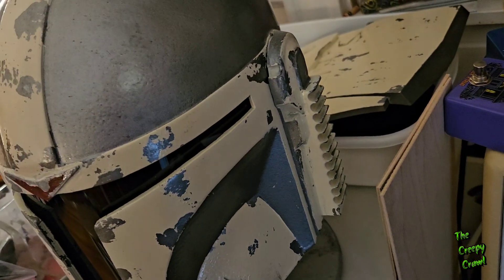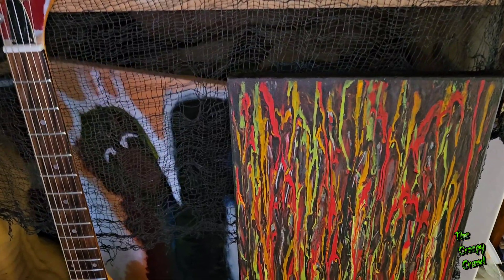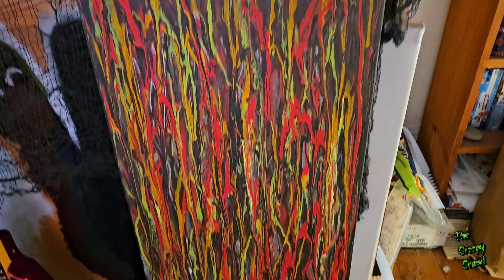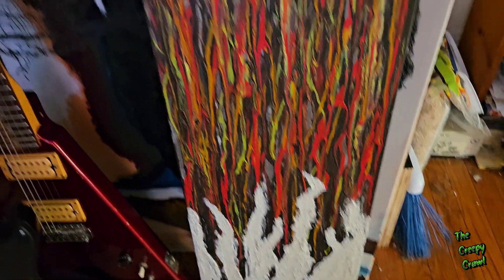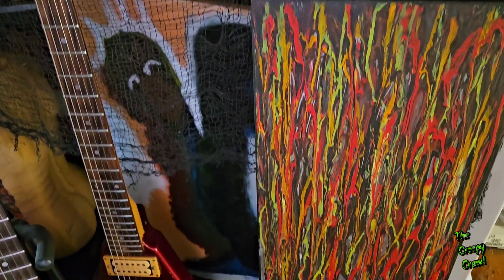I'm actually gonna stain some of this and create a couple of grips — actual wood grips — and if I have enough I may sandwich enough together to make the actual butt stock. Ironically, my helmet is right next to it. I've also been working on some spooky art. Got an art show coming up — it's in May, I think it's in May.